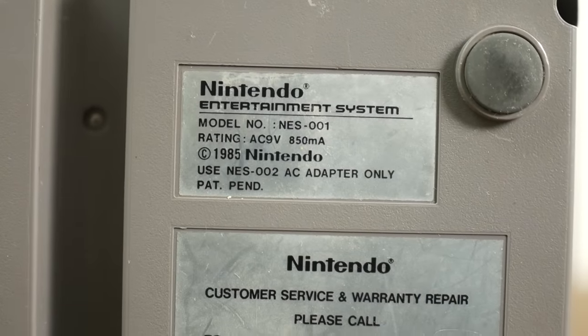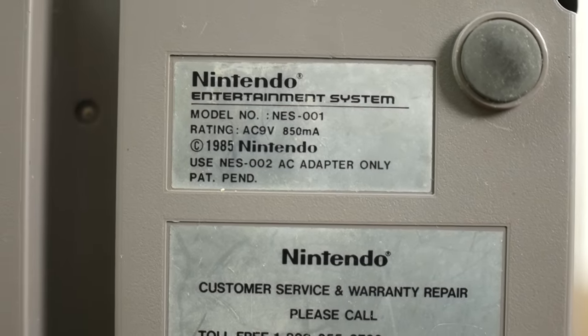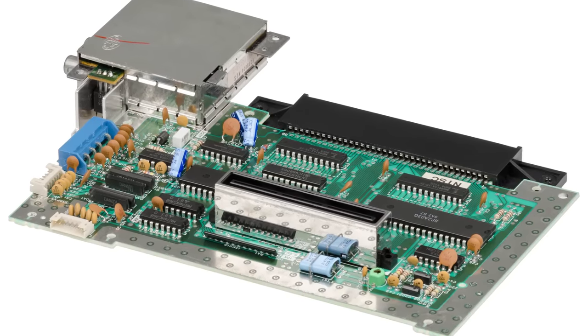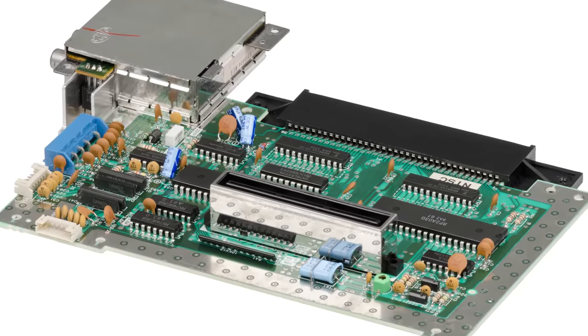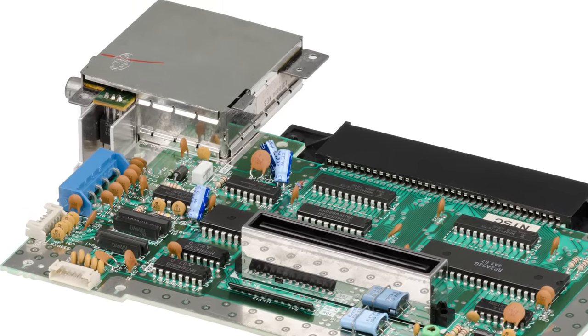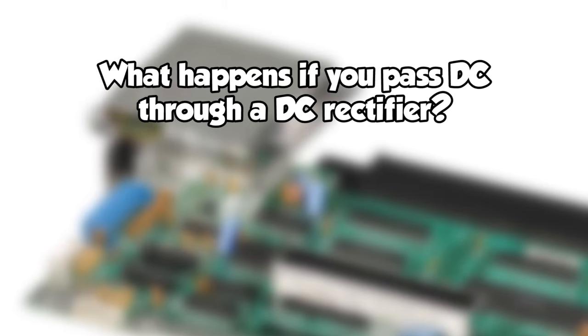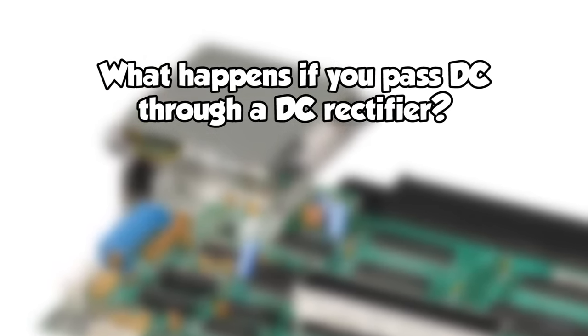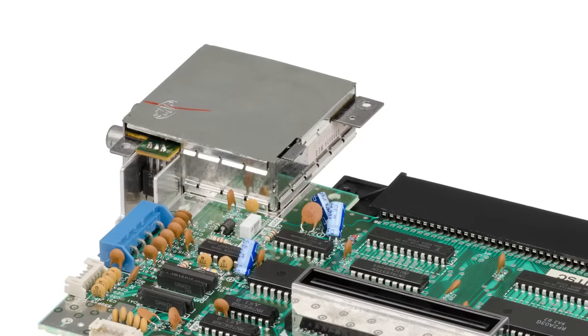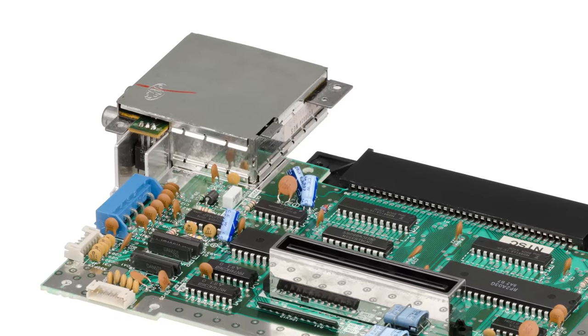Yes, at least in theory. To explain how, I'll need to break this down further. While the sticker says AC and the original power adapter outputs AC, the internal electronics still use DC like anything else. The AC current passing into the NES goes through a rectifier, which converts the AC into DC for the rest of the system. But what happens if you pass DC through the rectifier instead? Absolutely nothing — the DC stays DC, and the electronics get what they want.